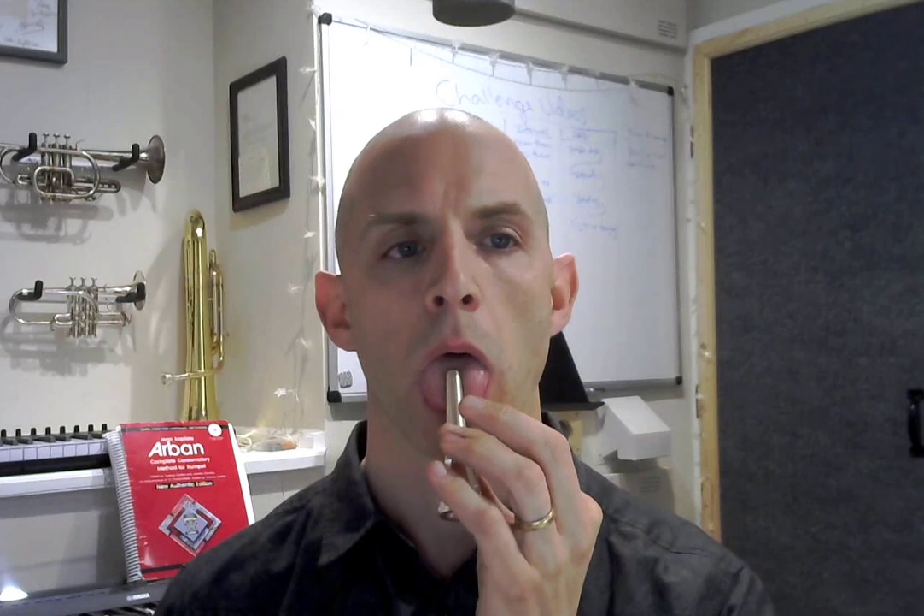So a couple of breaths. You may think of the head voice to raise the soft palate. You may stick the tongue out of the mouth, perhaps with a mouthpiece, to get that freedom. You can hear my voice gets a little bit deeper when I do that — and it relaxes all of this. That's really important. That's your first exercise: two or three minutes of that minimum.